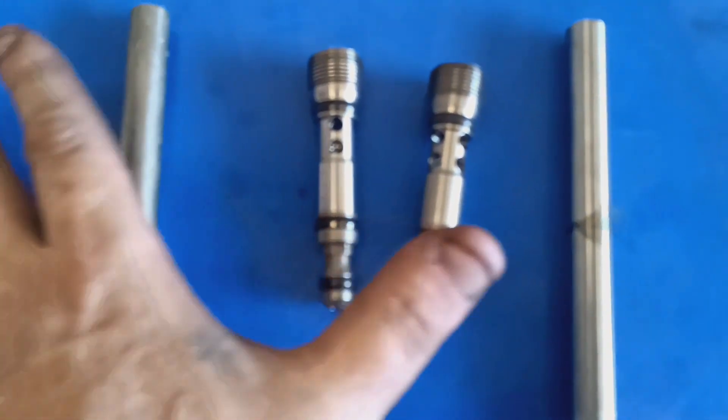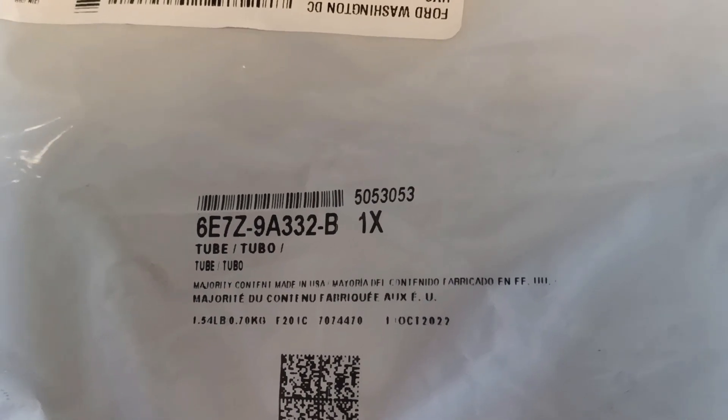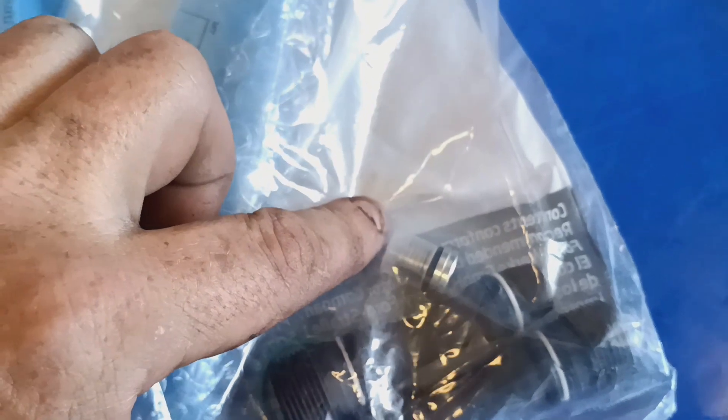For those that want to know, there is your part number. This part number is for a kit that will give you two new down tubes, two new dummy plugs, and your oil rail plugs, which I'll go over in just a little bit.